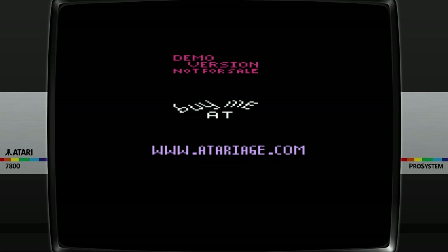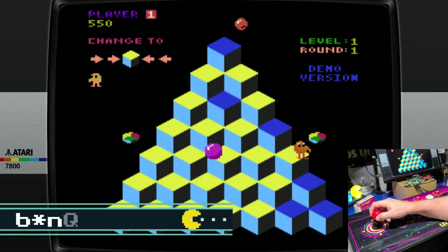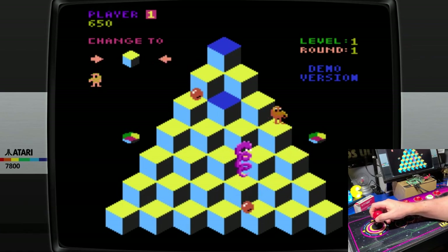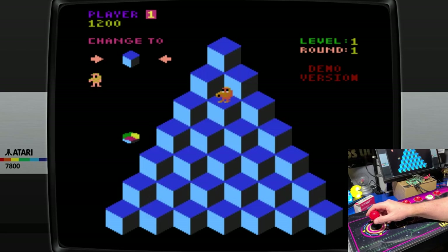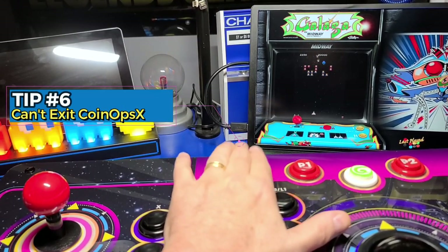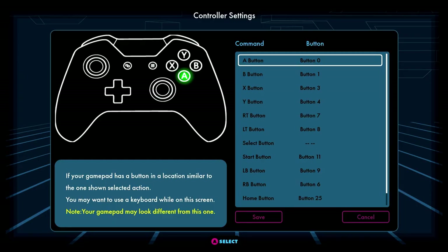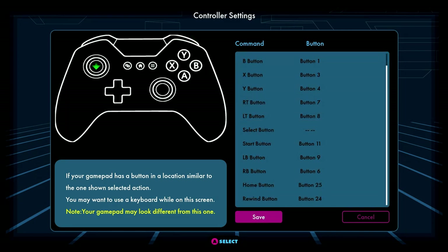Then we'll check out a great community-developed demo of the early 80s classic arcade game Q-Bert. The full version, which is available on Atariage.com, is an impressive port. If you connect the Gamer Pro wirelessly to the core and find that the rewind button is not exiting CoinOpsX, go to the controller settings, select Control Deck P1, and remap the buttons. Once saved, you'll now be able to exit CoinOpsX using the rewind button.